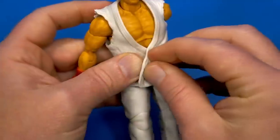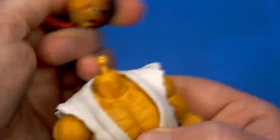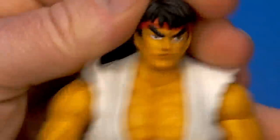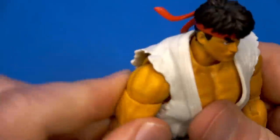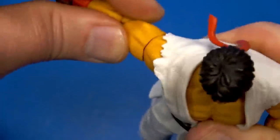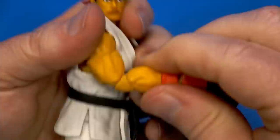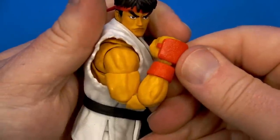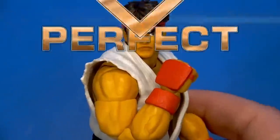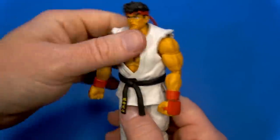We'll put the gi back on and confirm it doesn't restrict much — it'll just pop up slightly, not a big deal. For the articulation rundown: there is a dumbbell joint at the top of the neck with a ball at the bottom — looks up, looks down, great tilt, and side to side. Butterfly joint opens up fully — the gi is not getting in the way at all. Full range forward and back. Pin coming out to the shoulder rotates all the way around with a hinge that goes up high. Bicep swivel, double elbow goes most of the way even with the muscle bulk. Swivel and hinge at the wrist. In the torso, there's a dumbbell joint mid-torso and a ball down at the bottom.